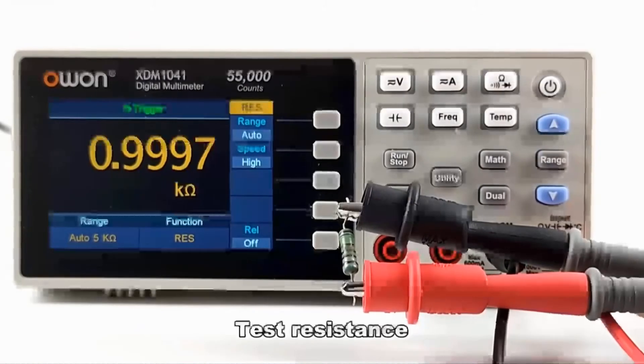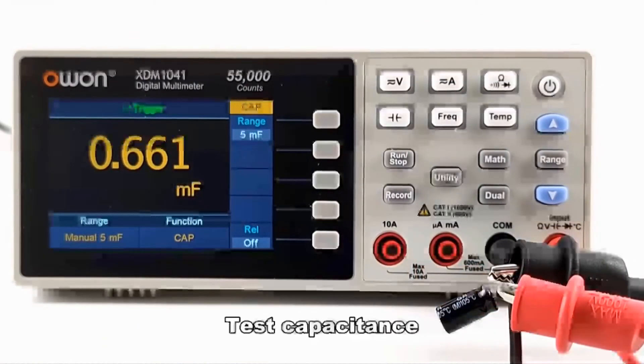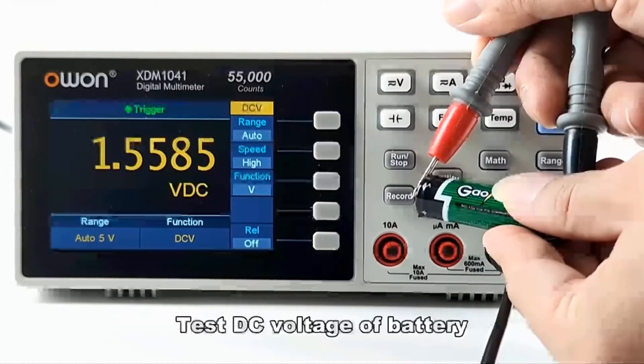Here we demonstrate testing resistance, capacitance, and DC voltage of a battery.